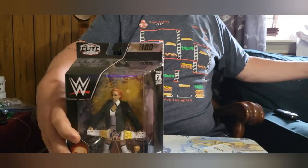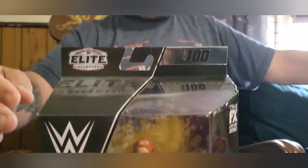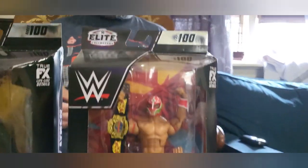Welcome back to another Toy Show Unboxing. Today we're going to open two figures. We have the Elite 100 Becky Lynch and the Elite 100 Rey Mysterio.